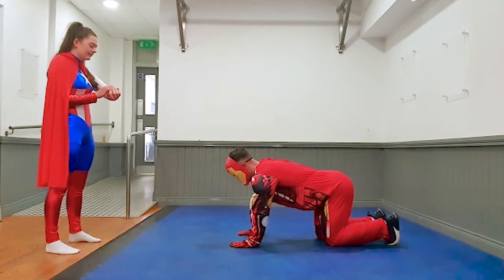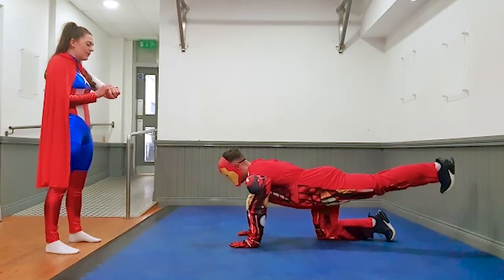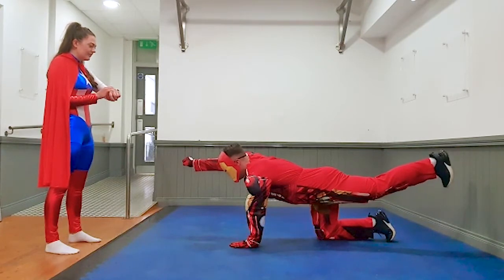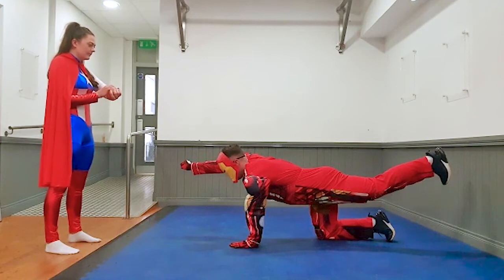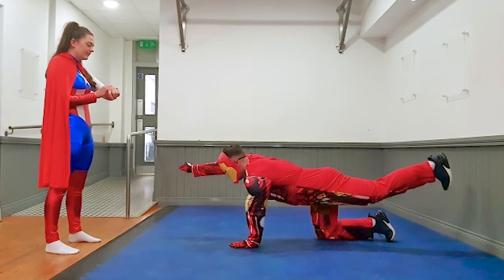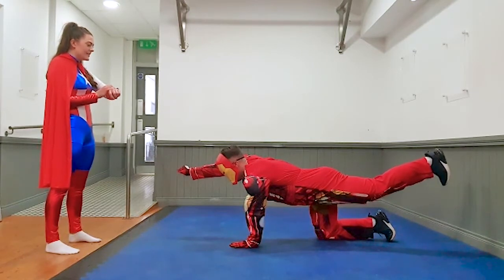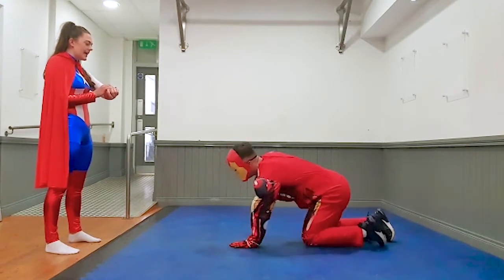Go again. Three, two, one, off you go. Alright, so opposite hand and opposite leg this time round. Good kids, well done. Five seconds, four, three, two, one, and rest.